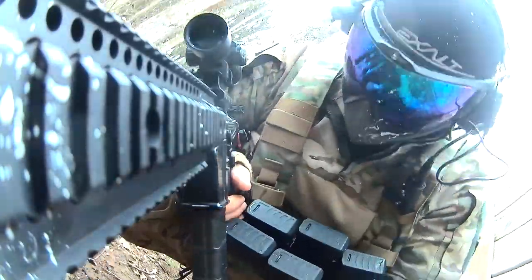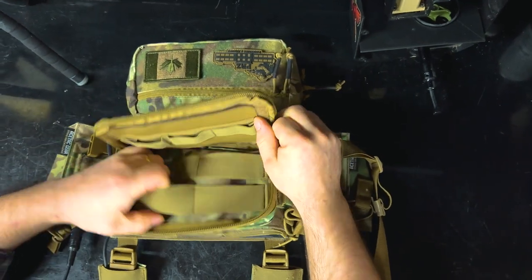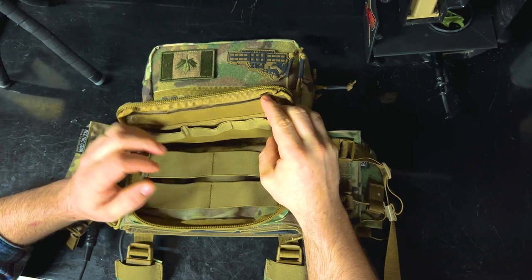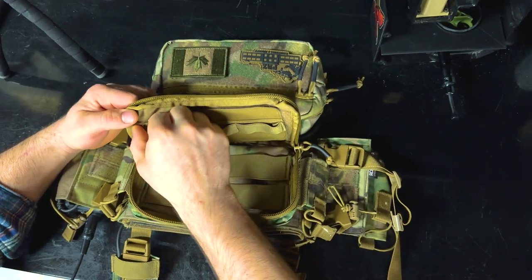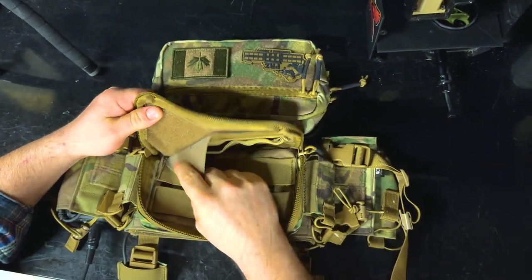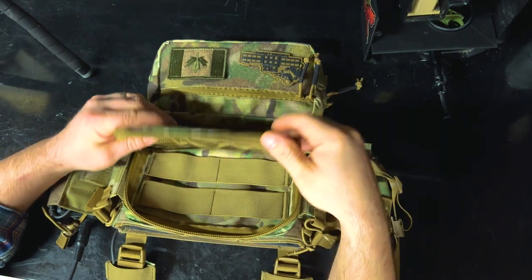In front of that you have a zippered pouch which clamshells open. I'm not even sure what's inside of here. You have elastic storage straps inside for all your gadgets and doohickeys — you want to put your cell phone in there facing backwards. Again, more loops. If you don't want to have this in here you can just peel this off — it's just a velcro panel. If you have another velcro panel it will stick to this because velcro is universally interchangeable.